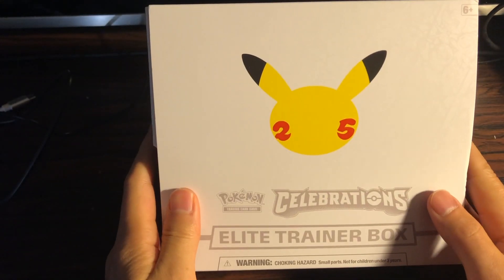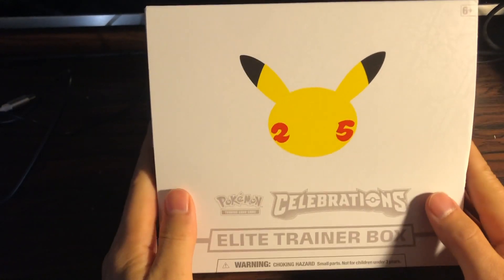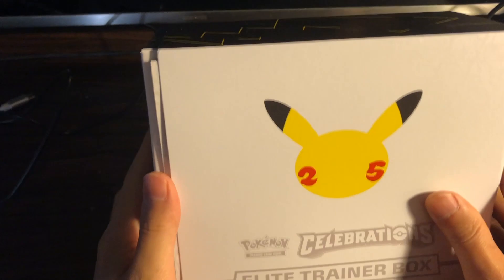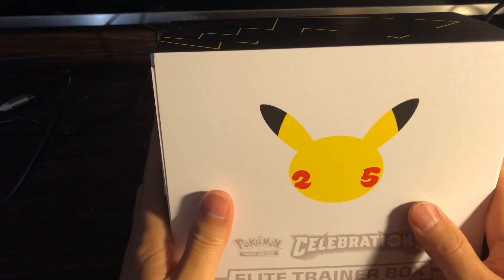Alright, so what we have here is the Pokemon Lead Trainer Box from the Pokemon Celebration Set, 25th Anniversary. I just received this in the mail today and took the plastic wrapper off.